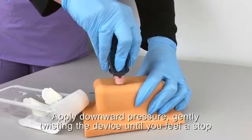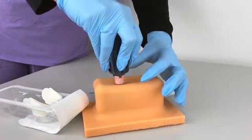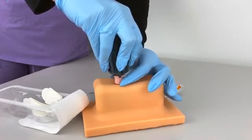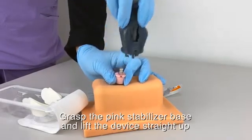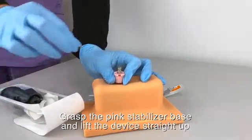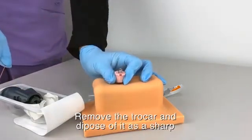Once you feel bone, gently twist back and forth until you feel a stop — you have now entered the cortex of the bone. Grasp the pink stabilizer and pull the casing straight off. Remove the trocar and place it in the sharps bin.